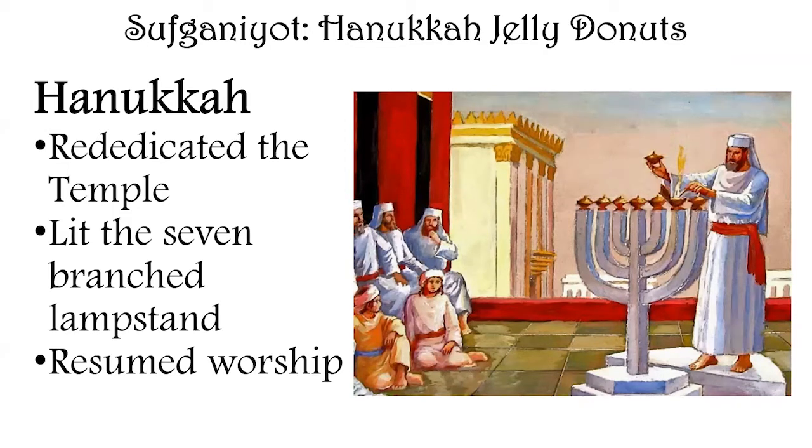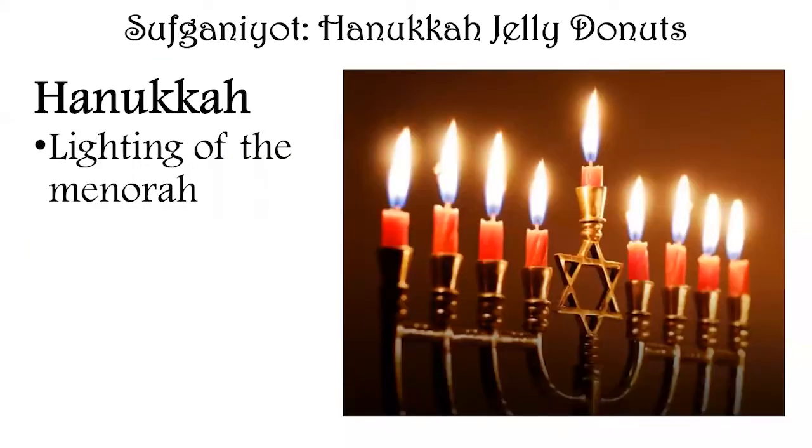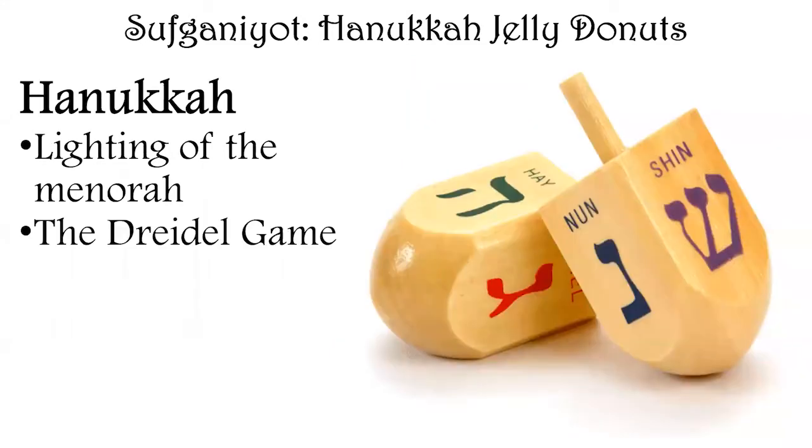After rededication of the Temple, they lit the seven-branch lamp stand and resumed worship. However, there was a shortage of oil for the lamps — they only had enough for a single night, but miraculously the lamps burned for eight nights instead of one because of the Lord's favor. That's why Hanukkah is an eight-night festival. The lighting of the menorah is the primary ritual: it has eight candles for the eight nights, and a center helper candle used to light all the others.